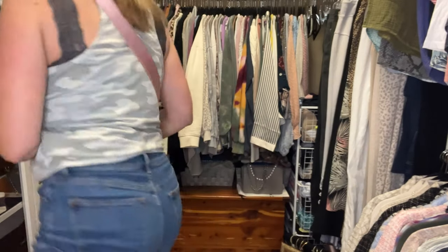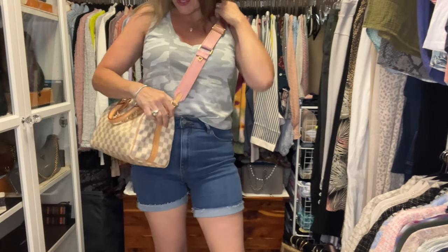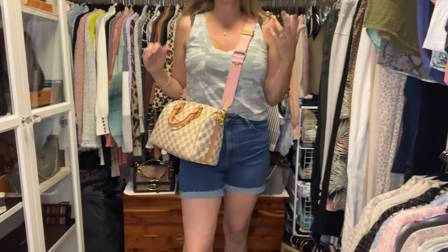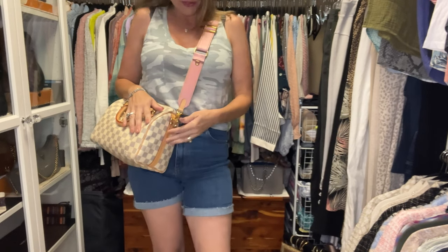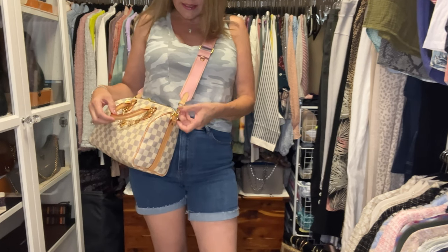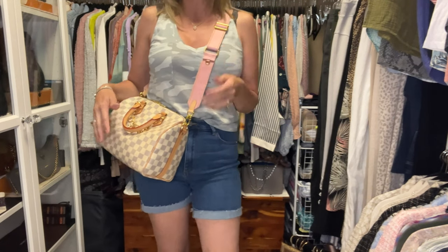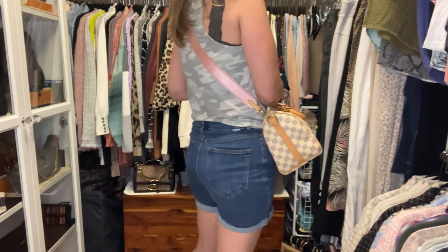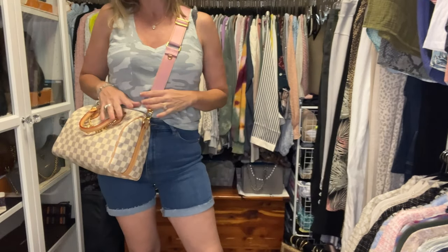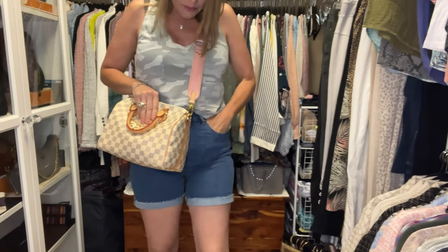For the speedies I'd wear the strap just slightly higher because the bag is bigger and will hang down lower. You may notice my speedy's patina is darker than the strap — I was going to tan the strap more, but I decided not to because my multi pochette is so light. When I wear that bag it'll naturally get darker, and I don't think it looks too bad as is.